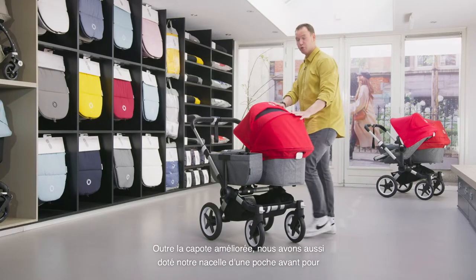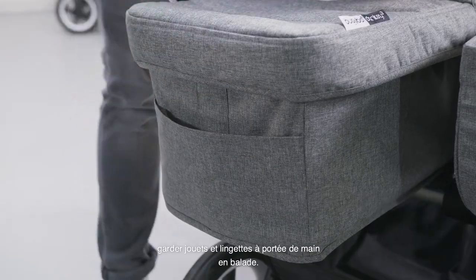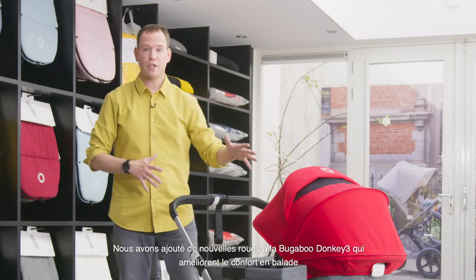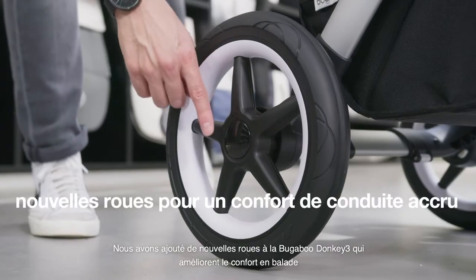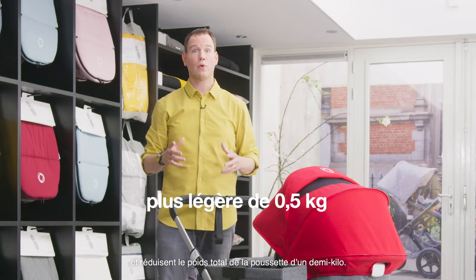Next to the improved sun canopy, we've also updated our bassinet with a front pocket to keep those toys and wipes close to you while strolling. We've also added new wheels to the Bugaboo Donkey 3 that increase riding comfort and reduce the total weight of the stroller by half a kilogram.